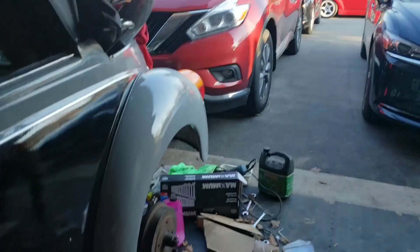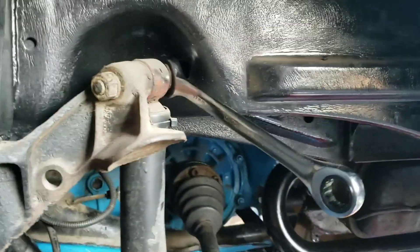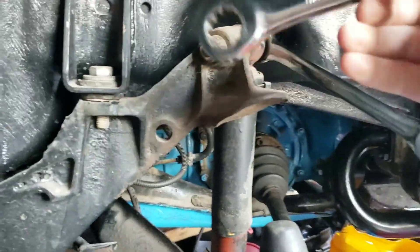Stores are closed — coronavirus. Right now, we're getting the top of the shock. Down below, right there is the bottom. We're just popping out the shock, so let's get it.